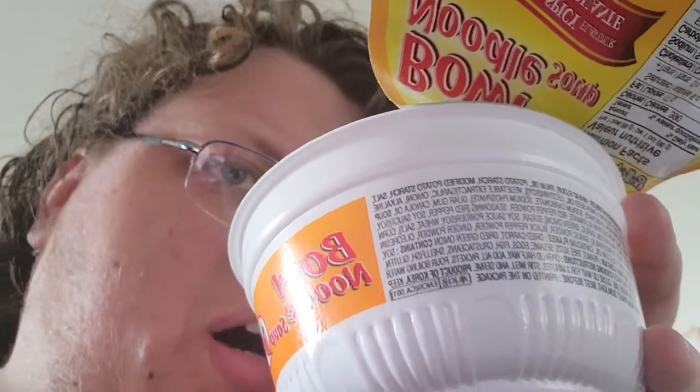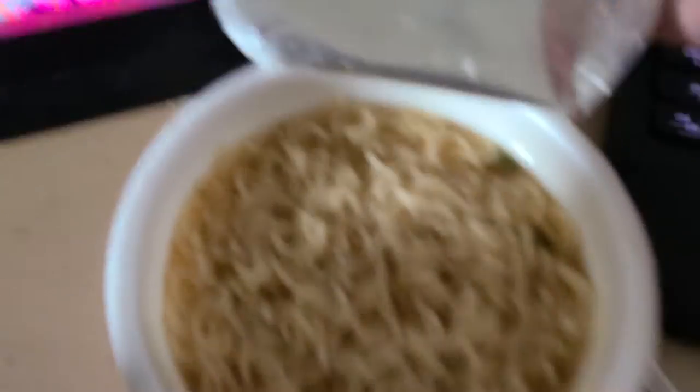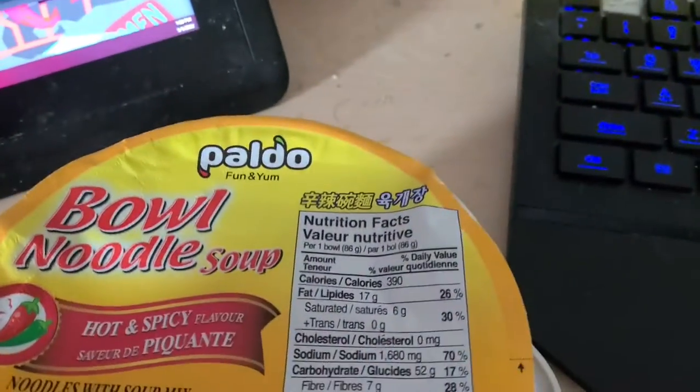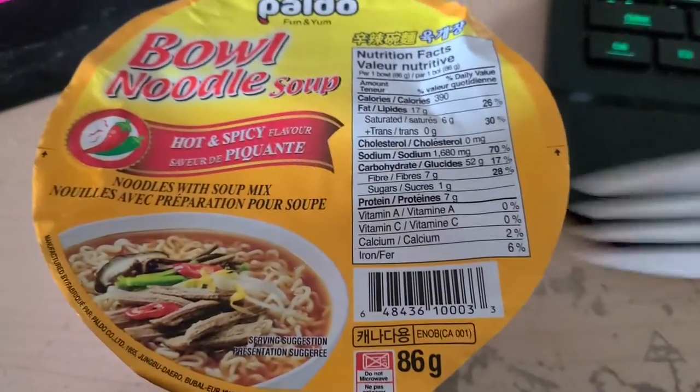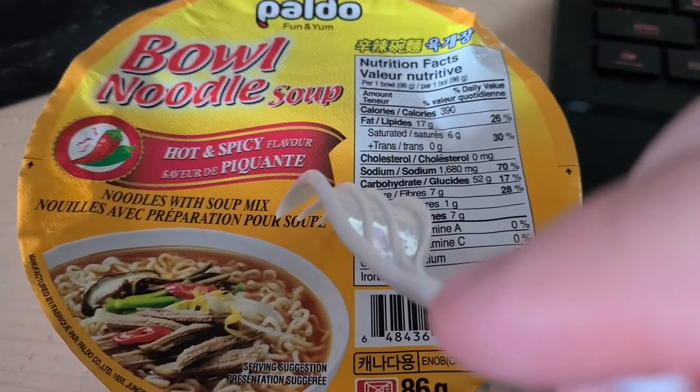It's still hot from the pot. Oh yeah, that has good heat. Well, alright. Looks like Palado might know what they're doing. This is a pretty decent bowl noodle soup.